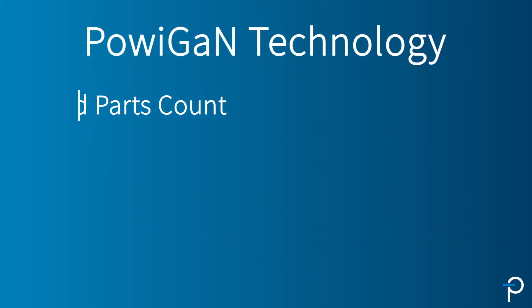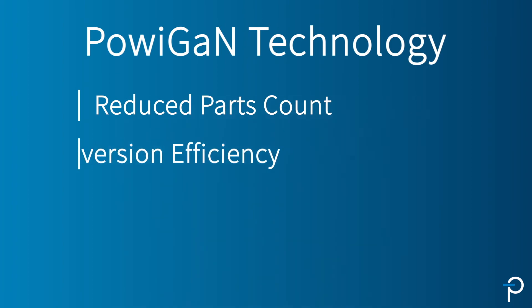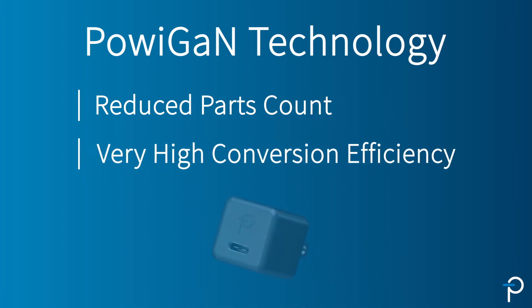PowiGaN has really been an enabling technology for us. To reduce the parts count, it eliminates the heat sink and allows for very high conversion efficiency, which promotes the very small chargers that a marketer is looking for.